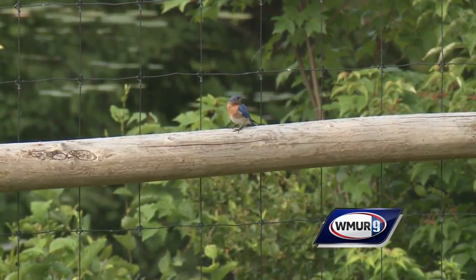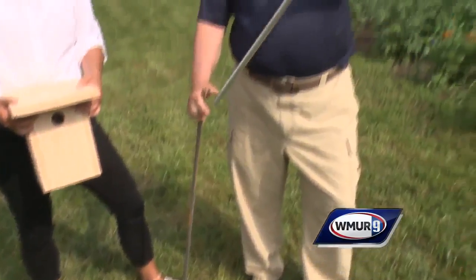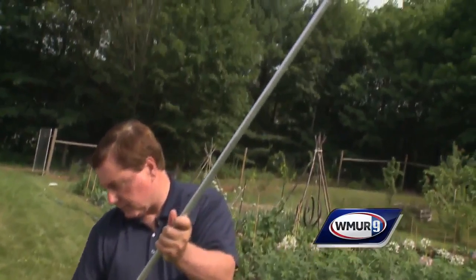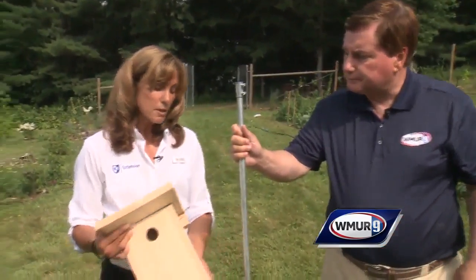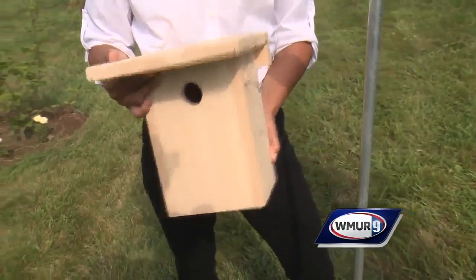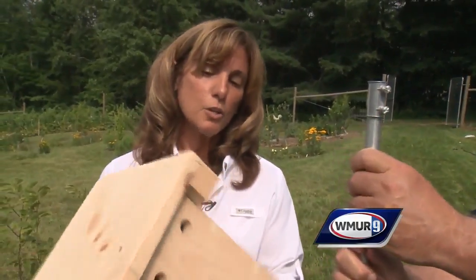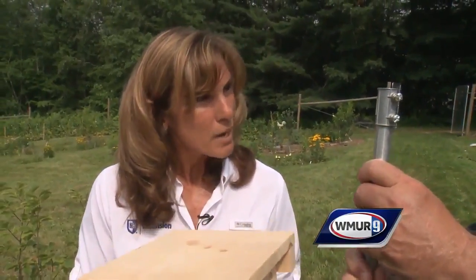The first thing you would do is put the rebar in, and then this post would go over the top of it, and then eventually you would mount a bird box. Most of the boxes you do not want to mount on structures or on trees because predators will move in. You can create your own box or buy them already made.